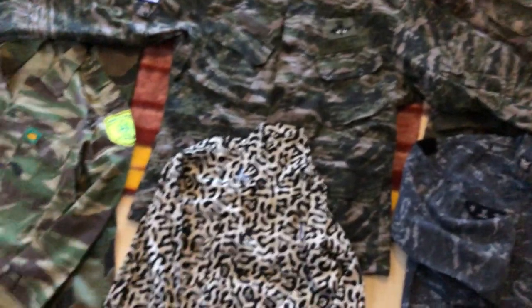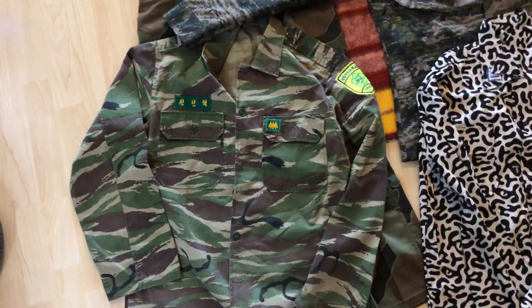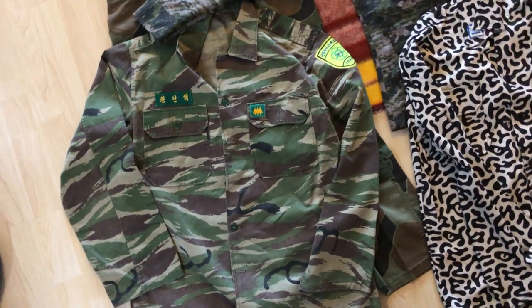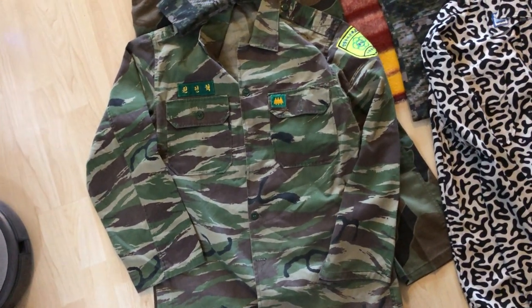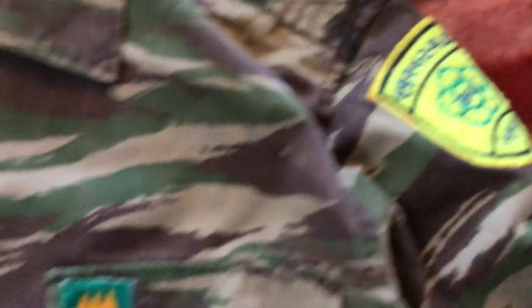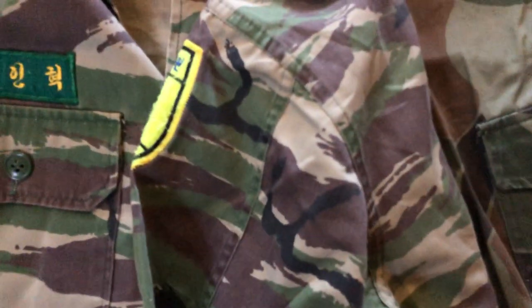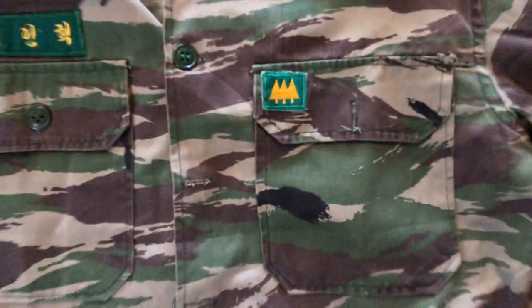There are two other patterns I wanted to talk about that are non-military issue. Right here we have a South Korean National Forest Service lizard stripe camouflage uniform — this is not Army, it's worn by the Forest Service. It's a really cool piece, and it almost looks like it has little bits of DPM added in. This will definitely make a good video.